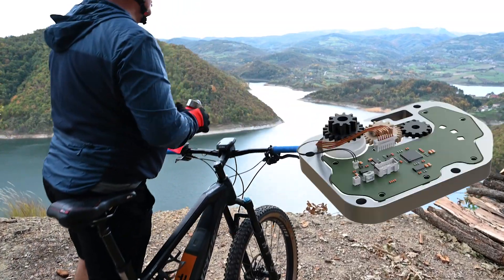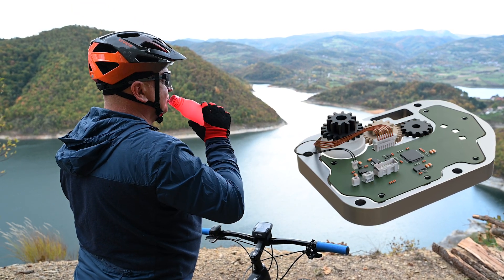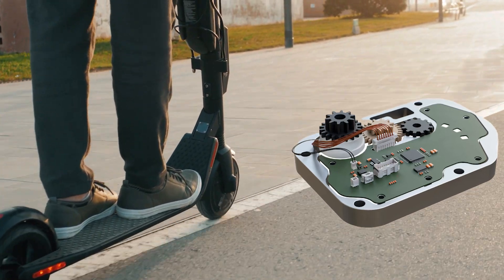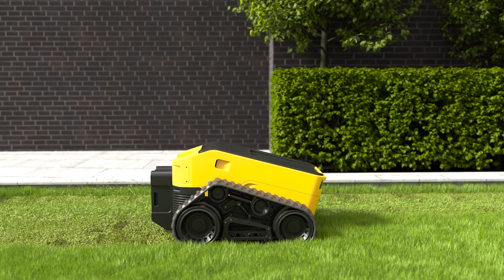Duraclick is a great choice for electric bicycles and scooters, where it serves as a component in performance monitoring of 48 volt battery packs. Our customers also use Duraclick to connect circuit boards inside the electric motors of e-scooters and autonomous lawn mowing systems.